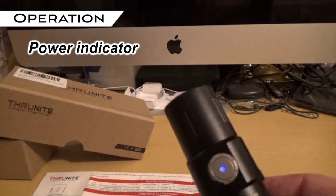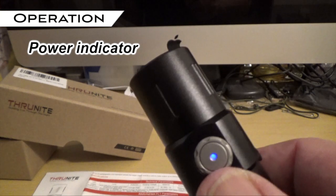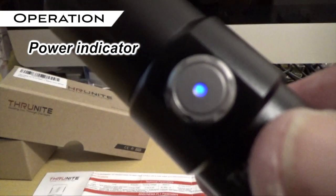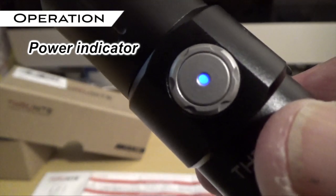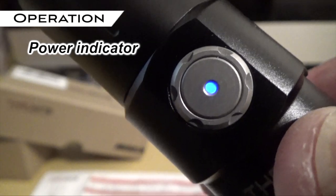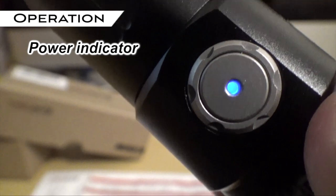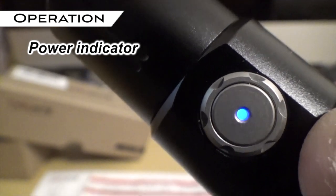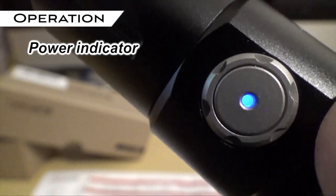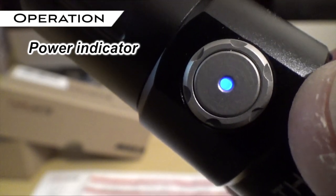While you're in those three power modes, there's a little light on the side switch — that's your power indicator. Blue indicates you're anywhere from 21% up to 100% charged. If it turns red, you're between 11% and 20% charged. And if it becomes flashing red, you're from 1% to 10% charged. So if it starts flashing red, you know you need to recharge.